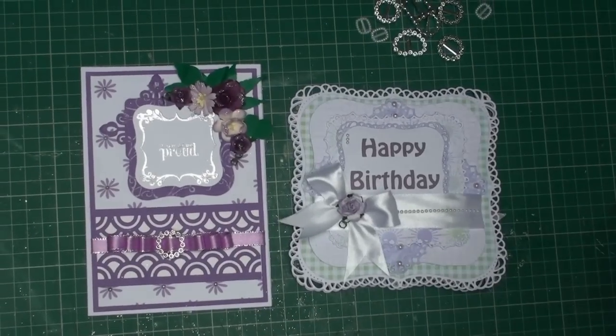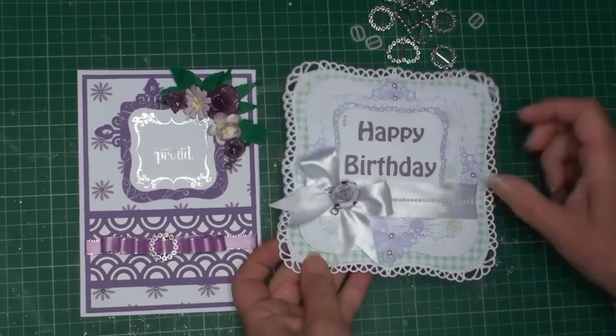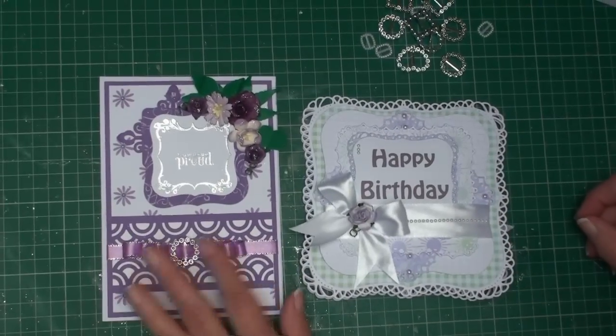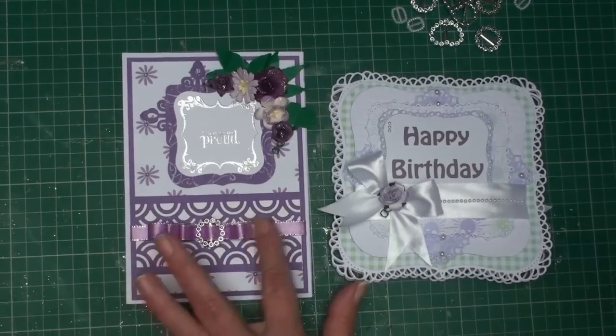Hi everybody, it's Kristina from Cardmaking Magic. When you make your cards you may not want to add wide ribbon with a big bow. You might have thinner ribbon that you wish to add, but it needs some kind of embellishment on it, even if it doesn't have a big bow.